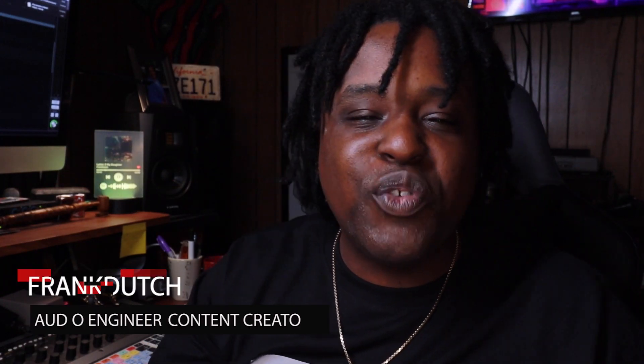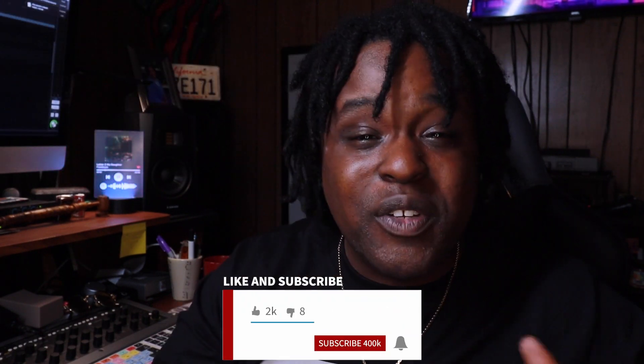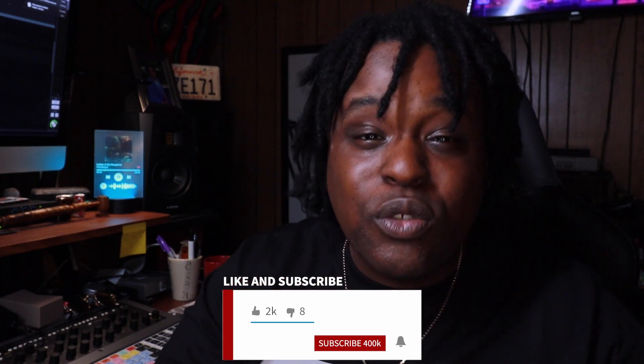Yo, what the deal? This your man Frank Dutch right here. I'm back at y'all with another video. And today, I want to talk to y'all about this all-new family of universal audio interfaces called Volts. Now, before we get into it, don't forget to like, share, comment, and subscribe, especially if this video is helping you make a decision on what to actually get.